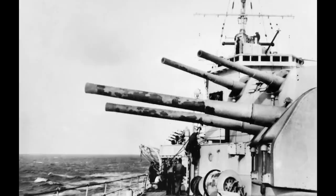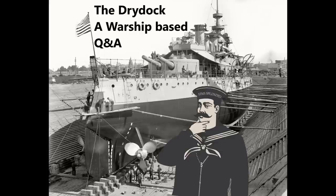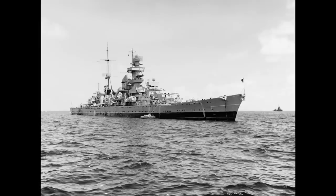Ryan Friedrich asks: was there any serious attempt to hunt Prince Eugen in the immediate aftermath of Bismarck's sinking, and if not, why not? There was a reasonably significant search effort...